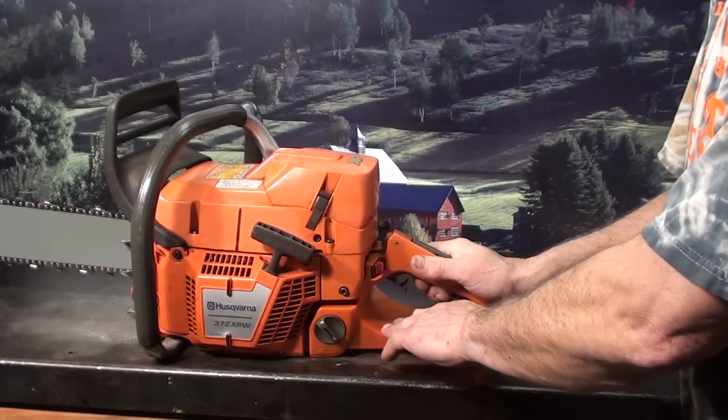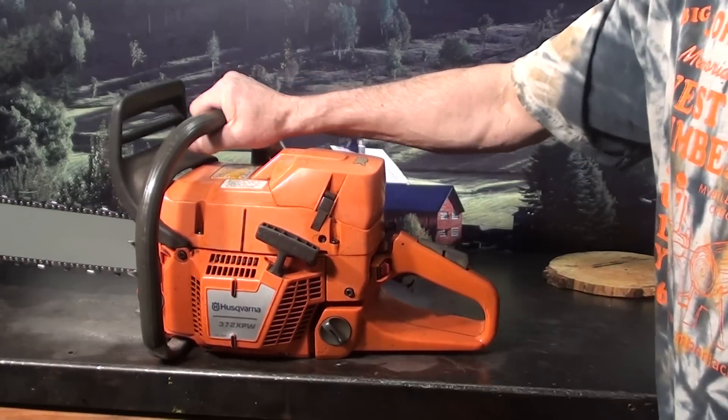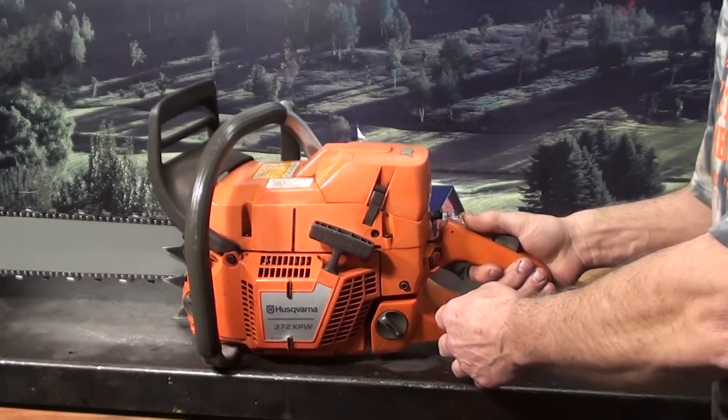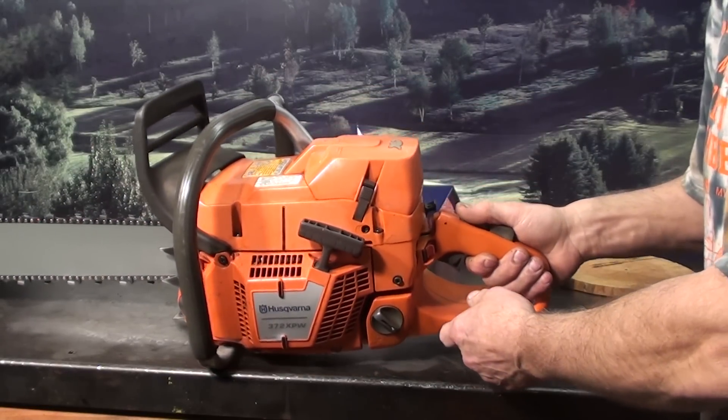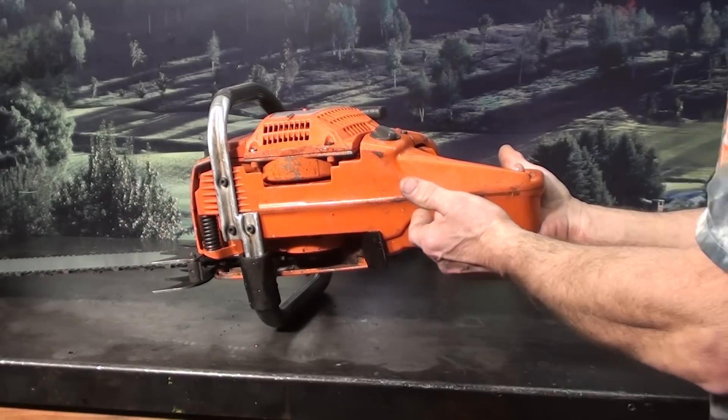That's the foot pad right here for easier starting on the ground — just make sure you get your foot in place, good grip on the handlebars, push that decompression valve in and you can start it. It also functions as a hand protector; it helps protect your hand in case of a chain throwing incident, as you can see where you've got some protection here.